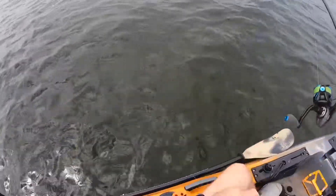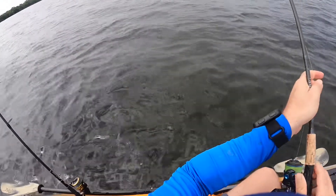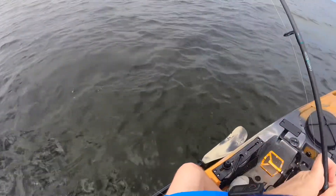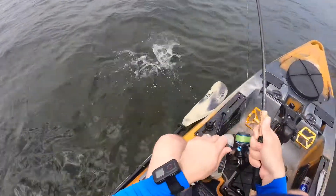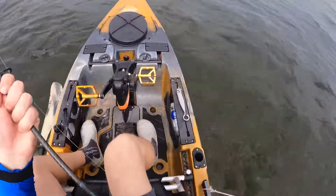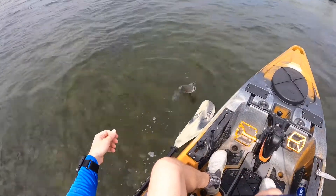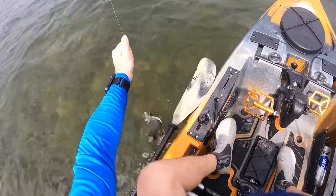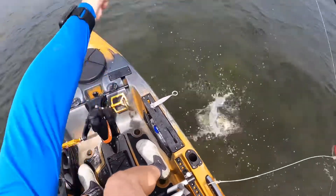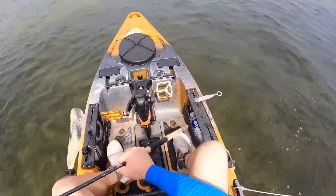Well, at least they get me practice catching fish from the yak, if nothing else. Yep, old kitty catter. Let him wear himself out here a little bit. I don't touch the catfish — I don't like to. I'll just bring it around to the front so you don't have to. Whoops, you're looking for trouble.